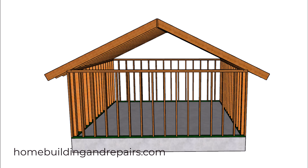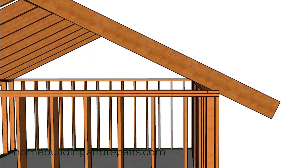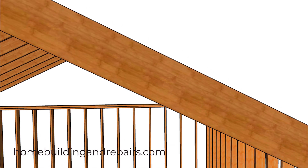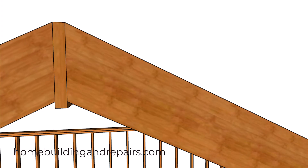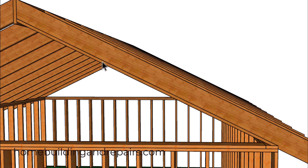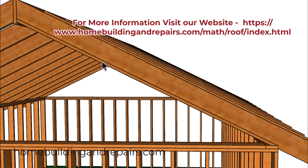In this video I will be talking about a mistake that I have seen before when people cut the seat cut first. I've seen quite a few videos on this so I figured I would get this one out of the way. That's the mistake you might make if you calculate the length of the roof rafter using the simple math formulas.